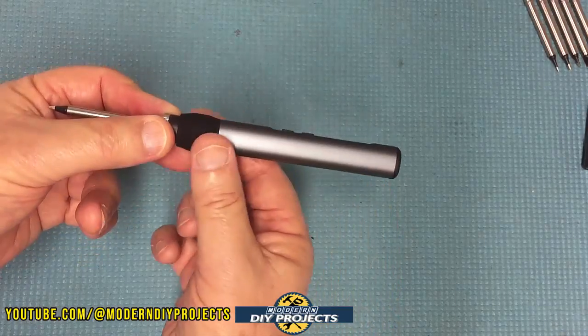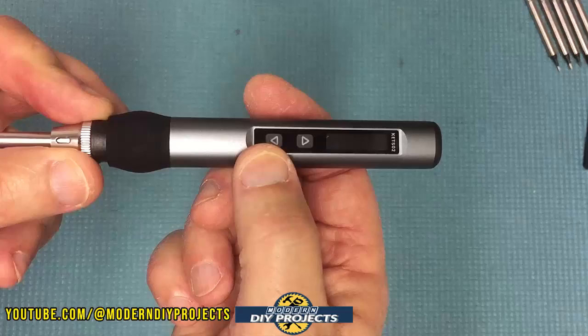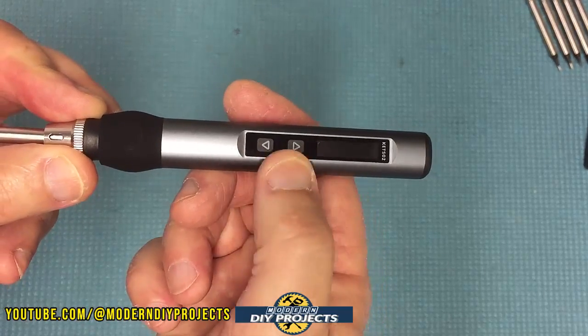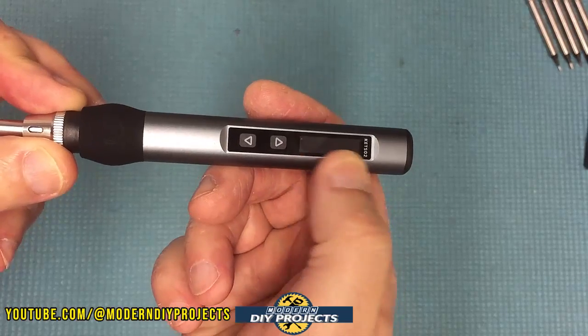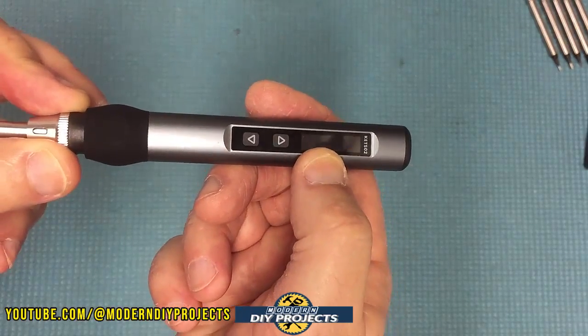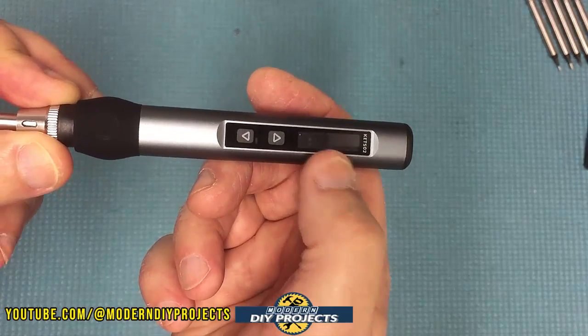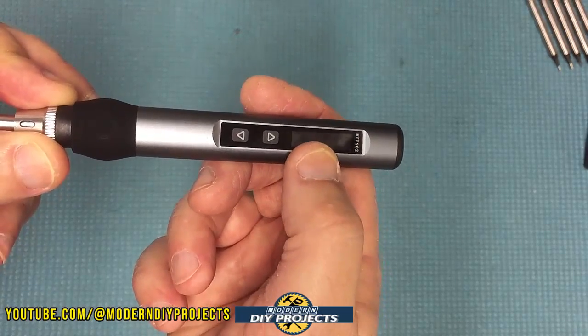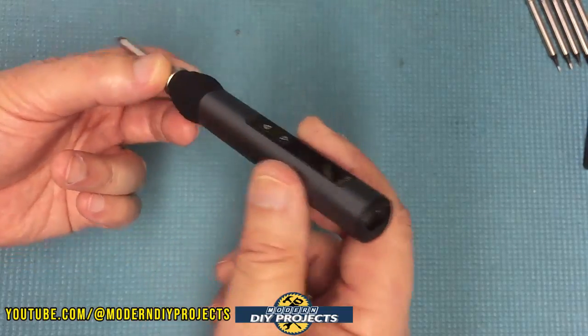The unit itself has a nice aluminum body — very lightweight and comfortable. You have your up and down control buttons right on top, and the OLED display is right up there — that's how you control everything. I'll give you a closer look in a moment when it's plugged in, but it's a nice OLED display for all your different functions. There is your USB connector on the back.